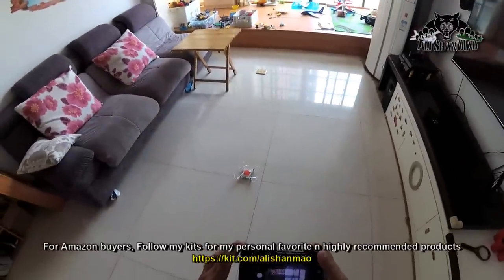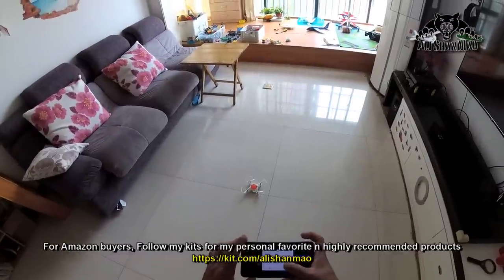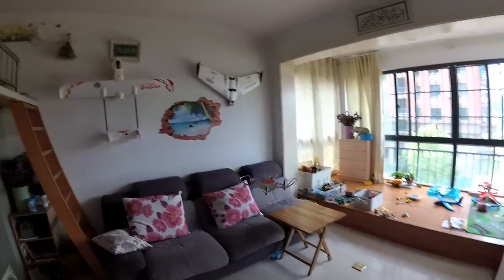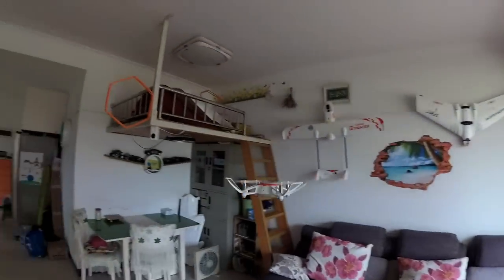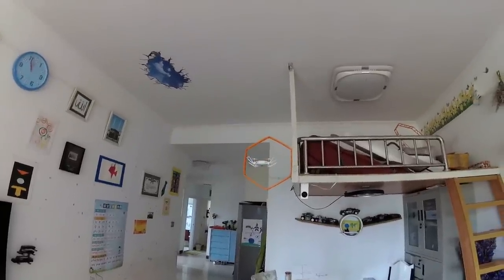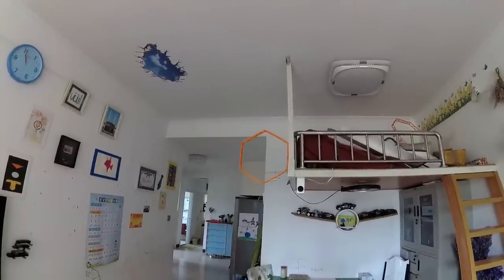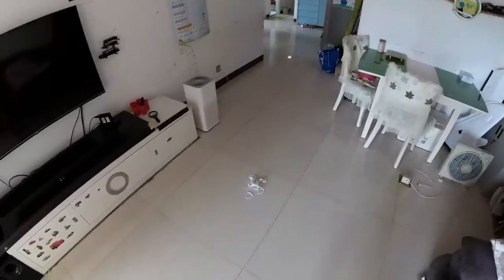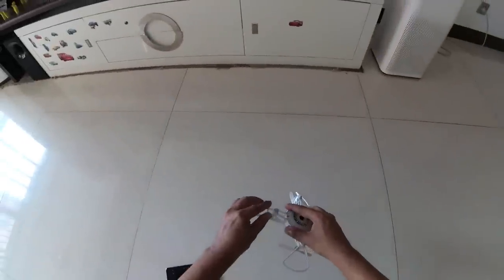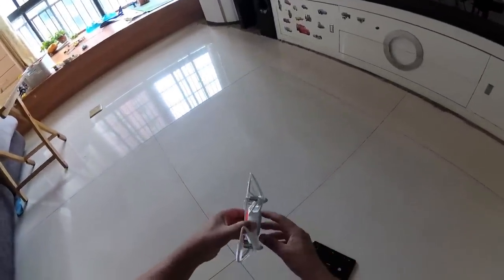It probably did a gyro calibration — just put it down for a while and it should be fine. Yes, take off again. This is good — it does a bit of gyro re-initialization. We are not going to give up, we're going through the hoop again. This time I accidentally took one of the prop guards off.